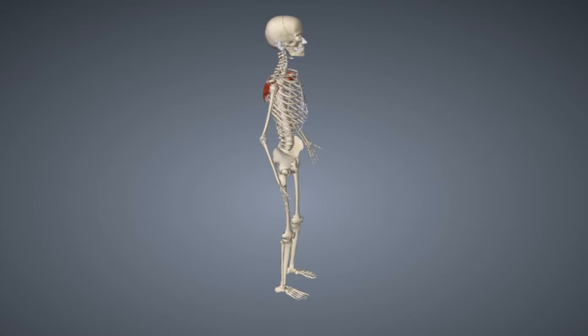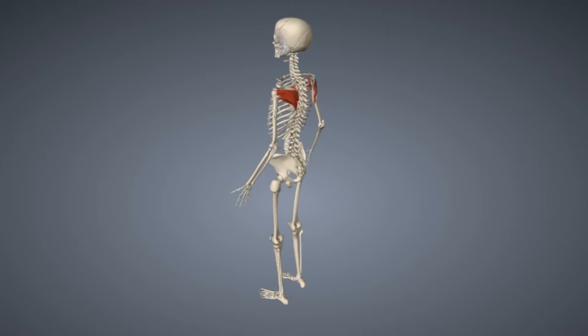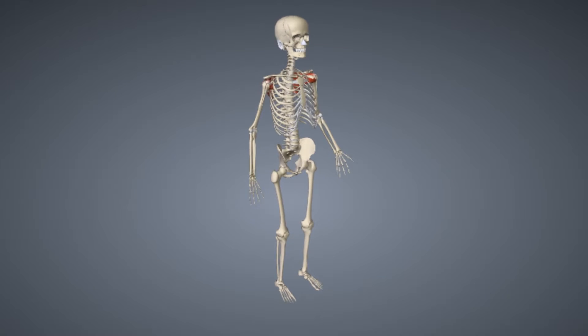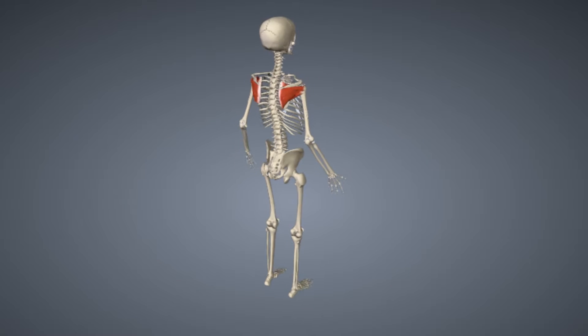The supraspinatus is the rotator cuff muscle most commonly injured in the gym due to it being in a tight spot in the body. Some people have more subacromial space than others do, and those with a smaller space are most likely to suffer from impingement.